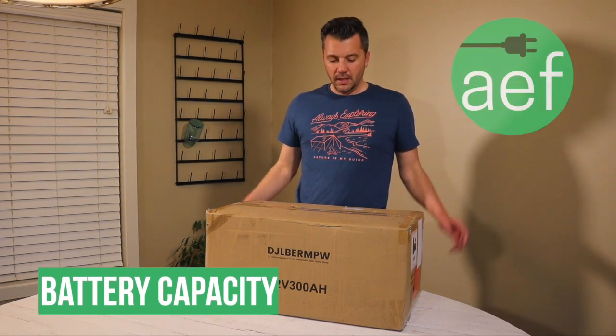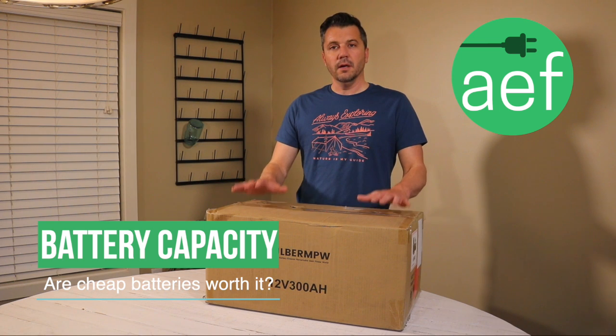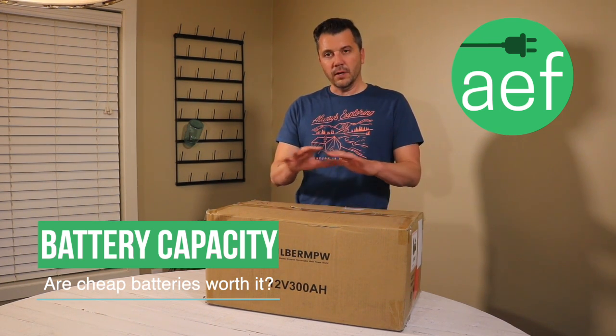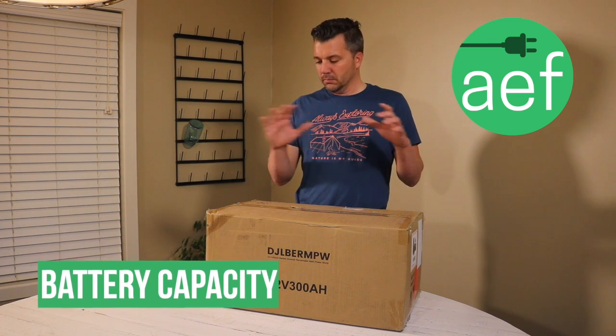Hi guys, I'm Steve from the All-Electric Family. Today I'm going to be talking to you about the batteries that I'm going to put in our camper. I'll tell you all about it and we'll see if it actually is what it's advertised.